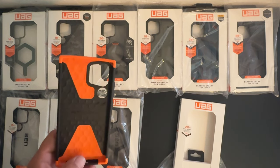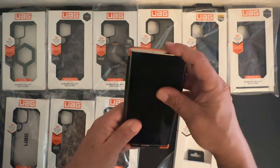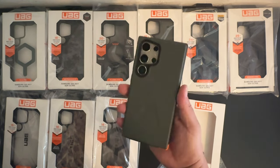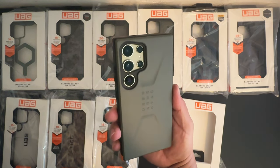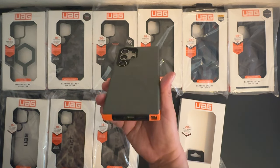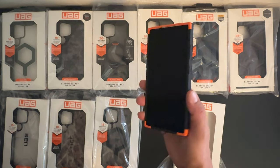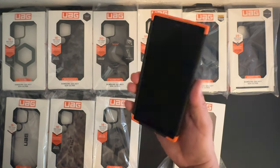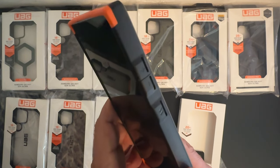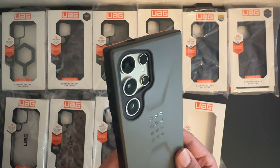Let's go ahead and put in the Galaxy S24 Ultra, starting off at the bottom then the top. All the buttons work — volume up and down buttons are covered, so is the power button. Nice cutout for that camera system.